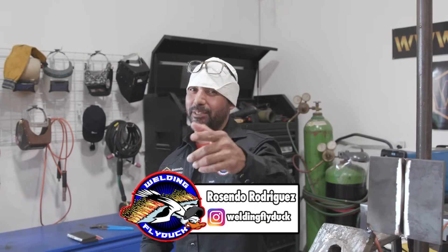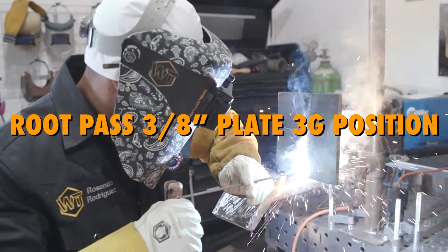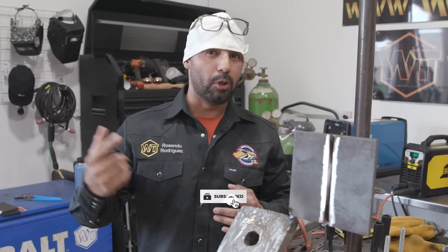Welcome back, my welding family. Once again, here at Rosendo Rodriguez Welding. I've been having a lot of questions from beginners — they've been asking me how to do a root pass on a 3/8" plate, vertical, 3G position. Now, this is a little bit different from the 1/2-inch plate. Why? Because the 1/2-inch plate is a little bit thicker than 3/8". The 1/2-inch plate holds a little bit more heat, so it might be a little bit more easier. Now, the 3/8" plate is a little bit thinner.